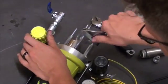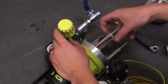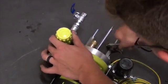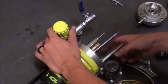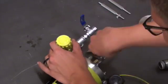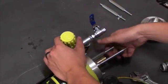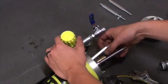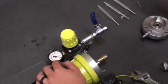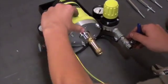Then using an adjustable wrench, you will take off the three tie rods that are connecting the air motor to the fluid section of the pump. Once the three rods are off, you will take out the pin which holds the axis in place, and then you will be able to remove the fluid piston rod.